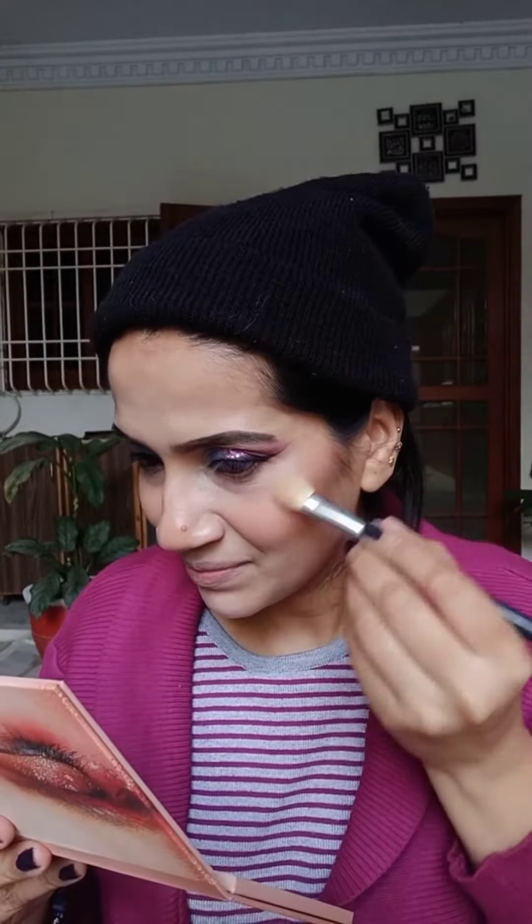I am mostly using creamy products for a winter makeup look. This is Luscious Cosmetics Blush Crush Lip and Cheek Tint in shade Romance. It's a creamy matte blush with a poreless effect that gives a healthy and youthful flush to the cheeks.